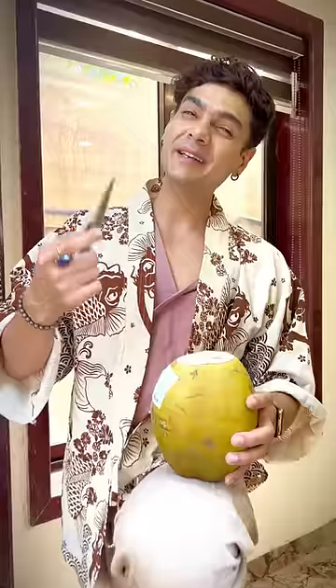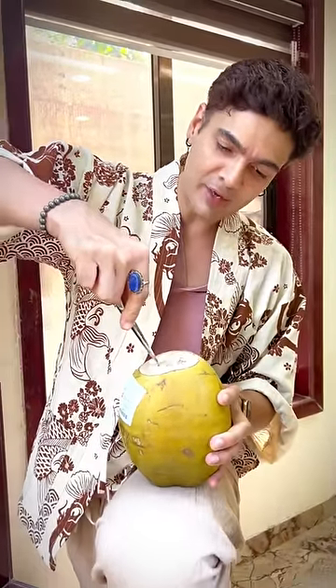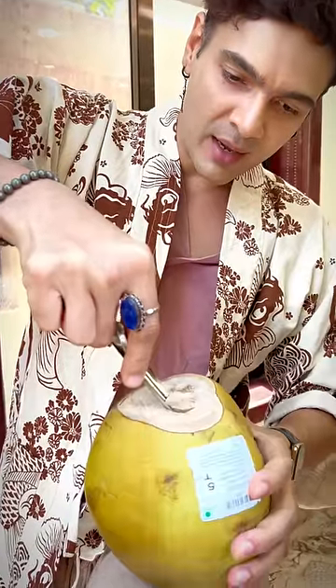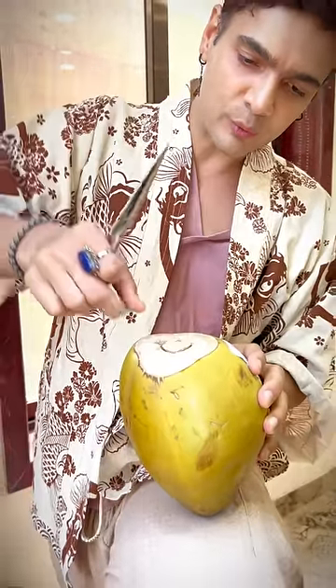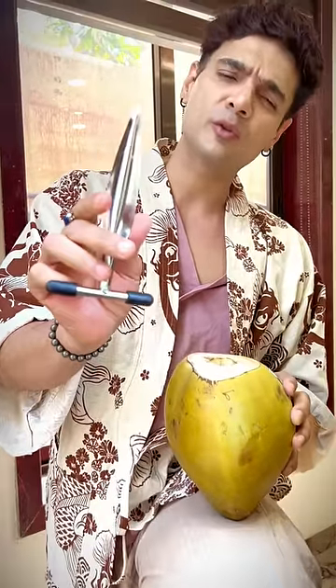This is the most satisfying way to open a nariel. I drink a nariel a day in my house — see how good it is. You will get it online. It's basically, this looks like a lot, but it's 100-200 rupees, like that.